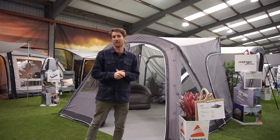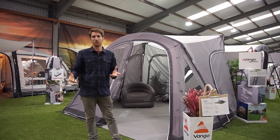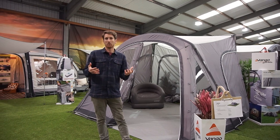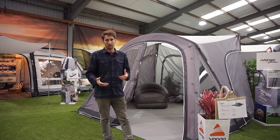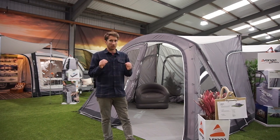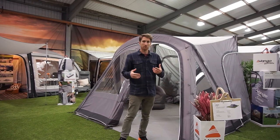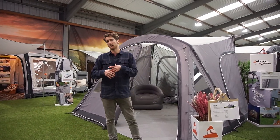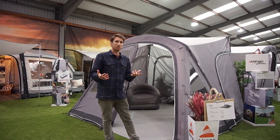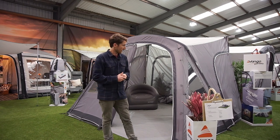So what have Van Gogh gotten new for us this year in their van and motorhome awnings? Well, firstly they've given us a whole new range of awnings with a more price-point entry-level option. They've slightly despecked the fabrics by lowering the weight, and they've also given us polled versions — fiberglass poles — so not everyone has to pay for airbeam.